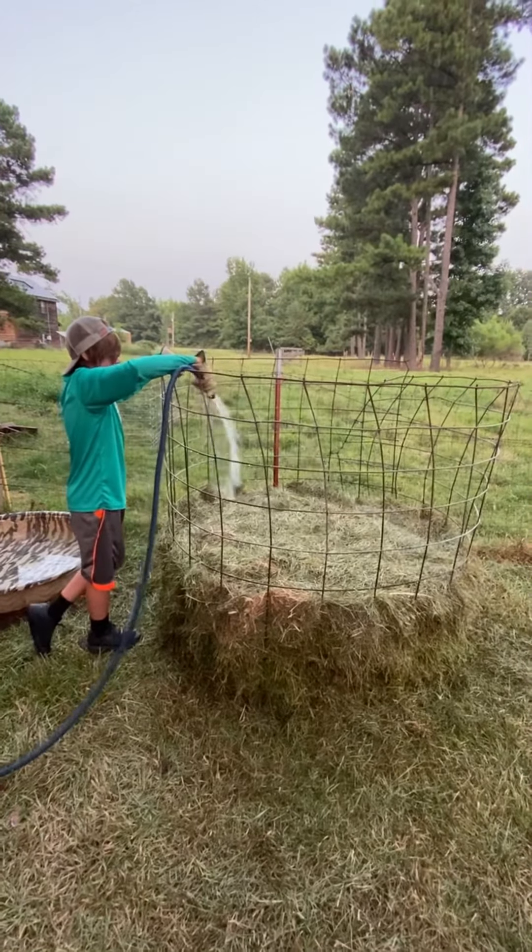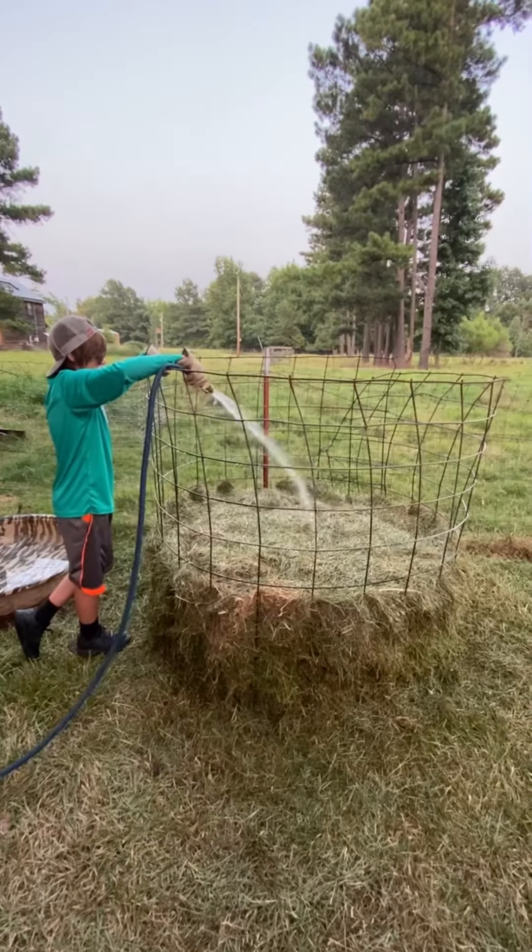So we're teaching Rooster how to make compost. Hopefully we'll see how this works.